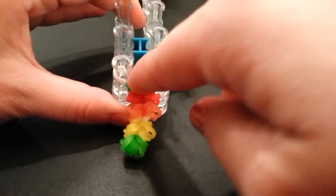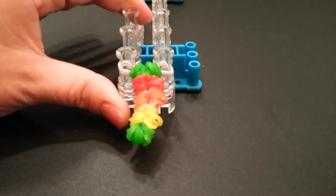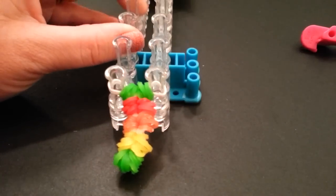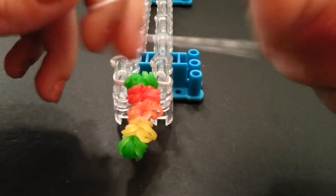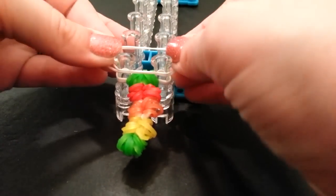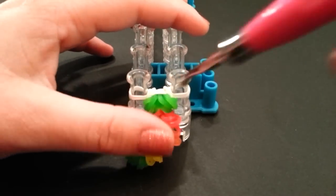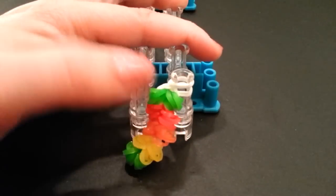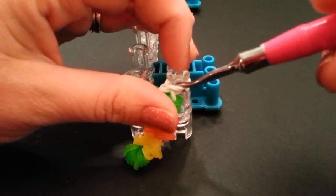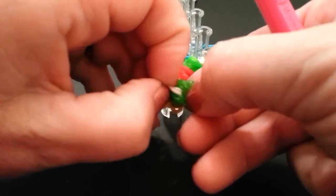That is the way you do the original hidden secrets. I'm not going to complete the full length of the bracelet - I just wanted to show you how to do it. When you're ready to close it, take one more white single band, cap it so it's doubled, lay it on here, bring up the sides, then take one side and add it. Slide your hook down in here, apply your C-clip, then come down to the other end, go to the middle, split it, and add your C-clip onto the white band there.